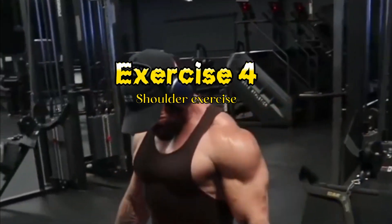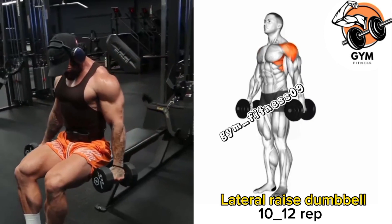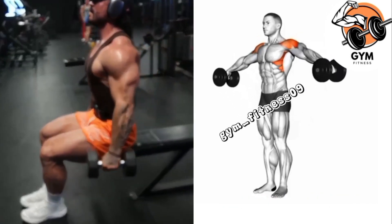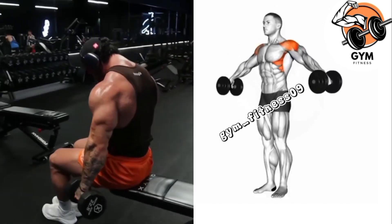Lateral Raise Dumbbell Exercise. This exercise is a great way to target the side muscles of your shoulder and helps to create broader shoulders. You should add this exercise to your shoulder day.